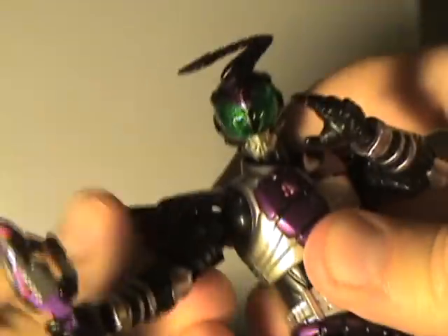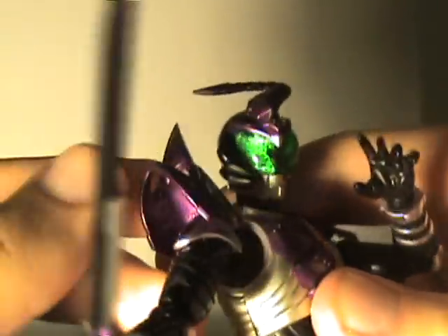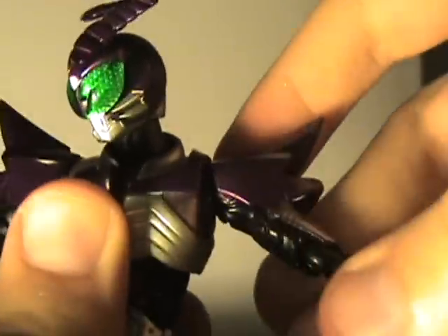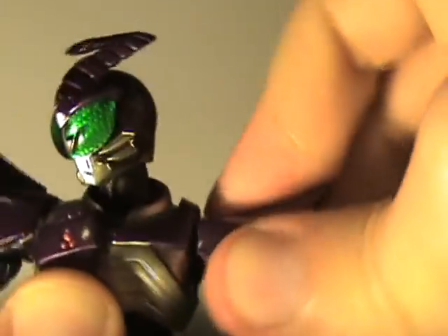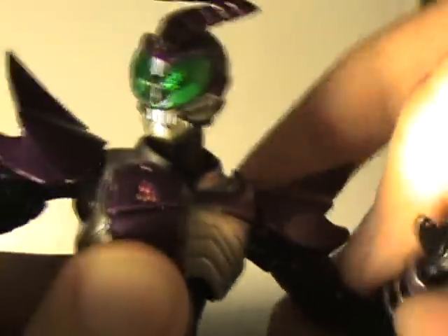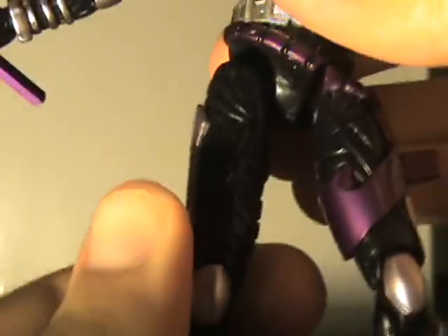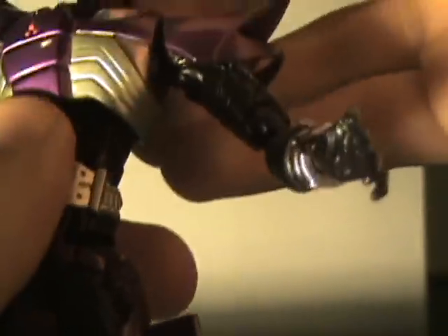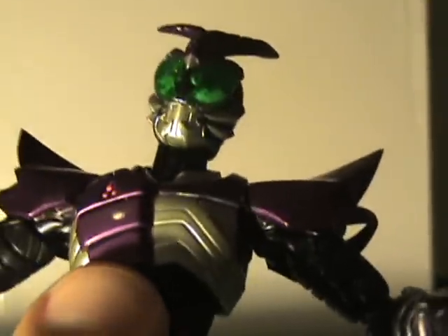Unfortunately, his armor kind of gets in the way of posing him, because he just has a shoulder piece and it is a separate piece, but for some reason it seems to fight him. As for articulation, it's the standard SHFiguarts articulation that I love so much — double ball jointed elbow, double jointed knee, metal in the ankles, along with ankle swivel, midsection, and the double neck. Although this neck is really nice — it seems to be a lot more solid than the other ones.